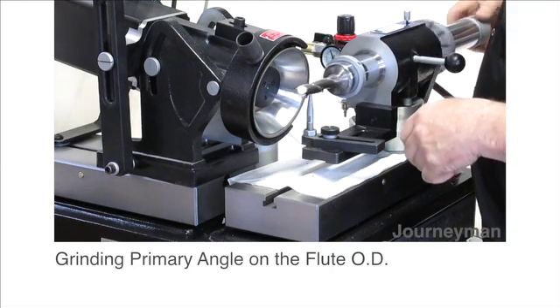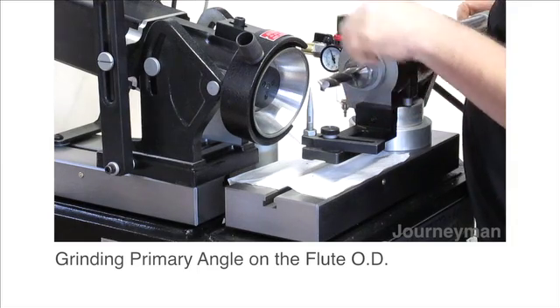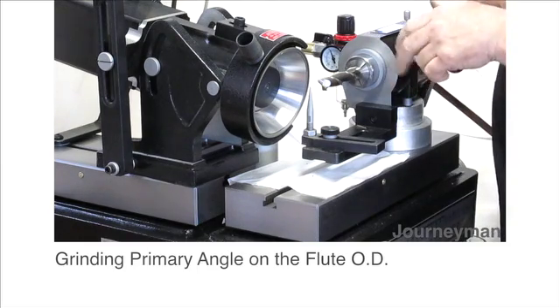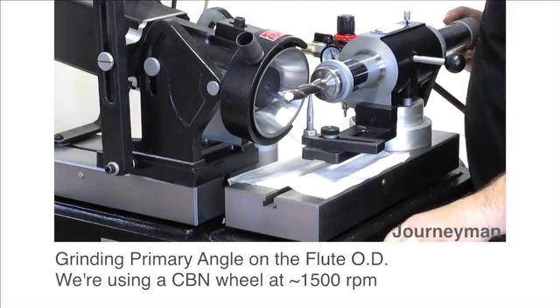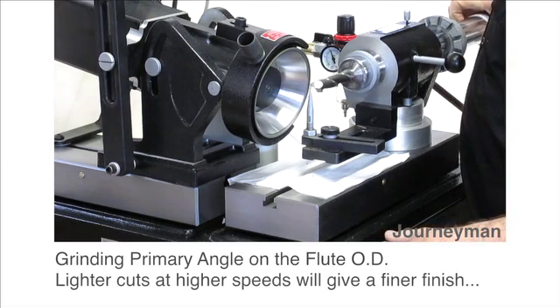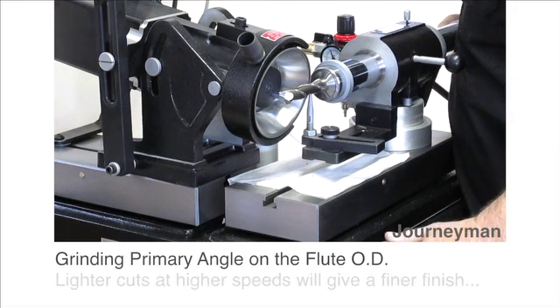Make sure that you've got your full stroke and that the air spindle is turning freely. We're just going to touch the primary and then we're going to set up and do the secondary. Always keep an eye to make sure you're picking up the grind in case your angle is not quite right. It should pick up the factory grind.